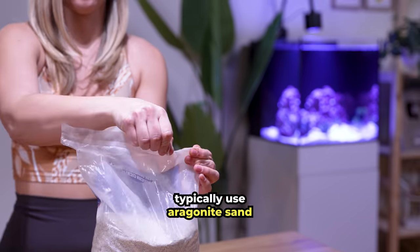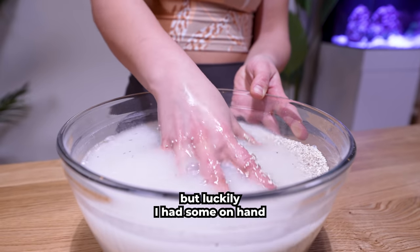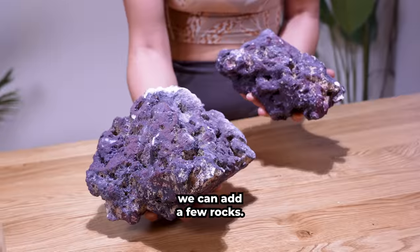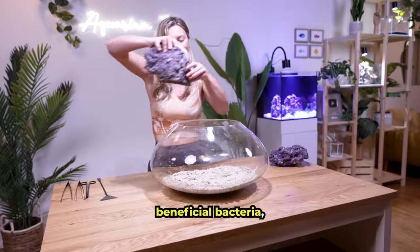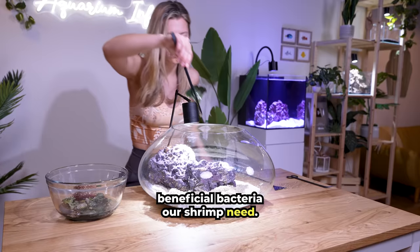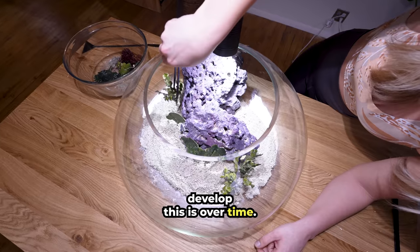I don't typically use aragonite sand since I usually build freshwater fish tanks, but luckily I had some on hand from when I set up my seahorse tanks. Once the sand is evenly spread across the bottom, we can add a few rocks. This is dried reef rock — the porous surface traps beneficial bacteria, which is great for our shrimp. But we have a problem: this rock isn't cycled yet, meaning it doesn't have the beneficial bacteria our shrimp need. The only way to develop this is over time.